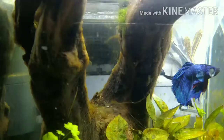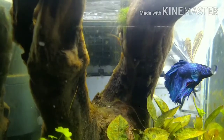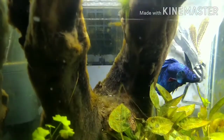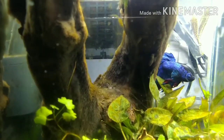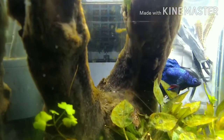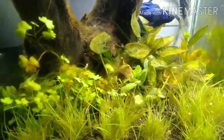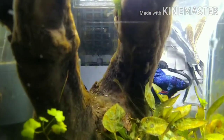Let's see what happens. These are the otocinclus — these two otocinclus I am going to release here. I don't know how my betta will react; this is his place. But look at this — so messy. Maybe within a span of 10 days they can clear it up.